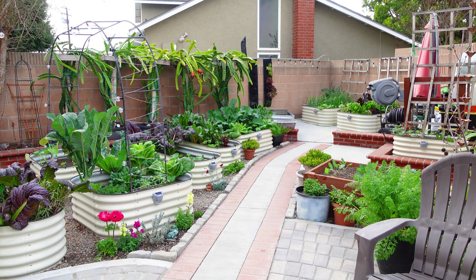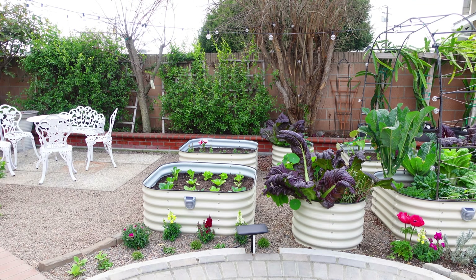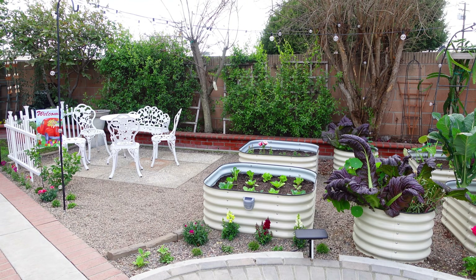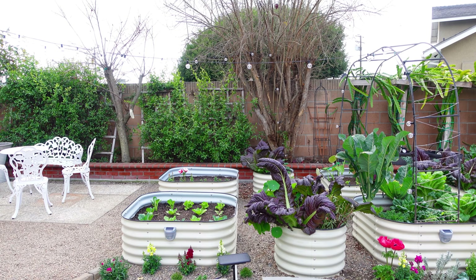Looking from another corner of the garden, you can see the entire space and all the vegetables growing so well. I am starting the second round right now, growing all the green cauliflowers and broccolis.